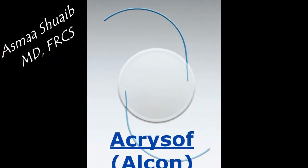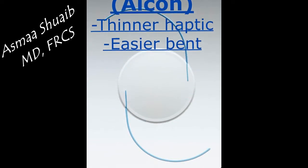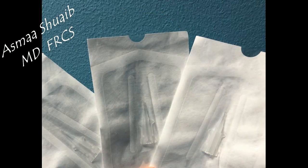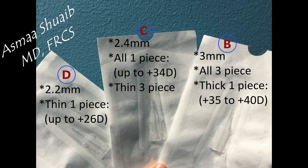The first type is the MicroSof of Alcon. It has thinner haptics that are easier to be bent and less broken. Alcon has produced three types of cartridges that are now unused: the B, C, and D cartridges. The A cartridge is not usually used because of its large diameter. The B cartridge is the one of choice for implanting a three-piece IOL.